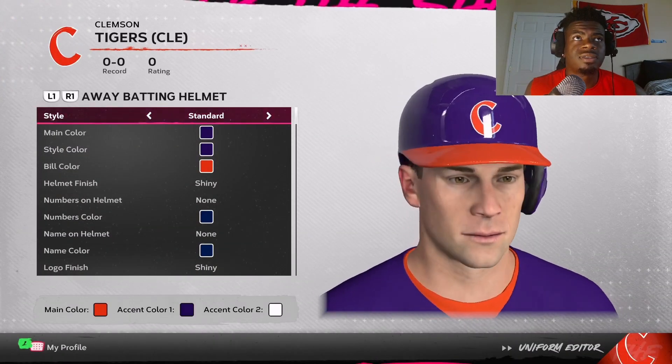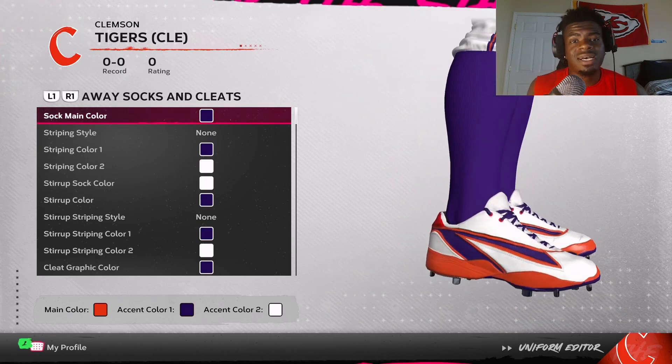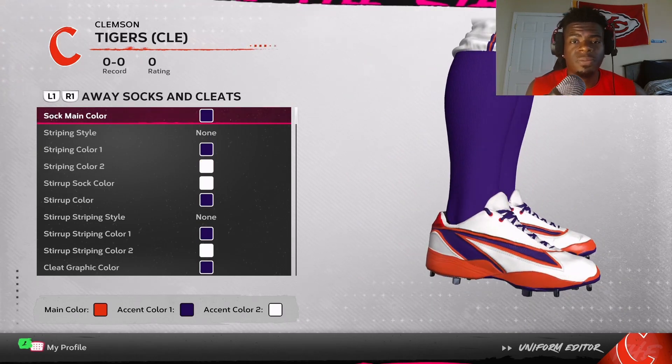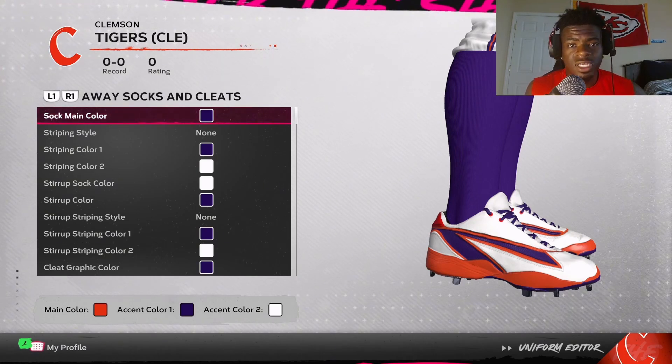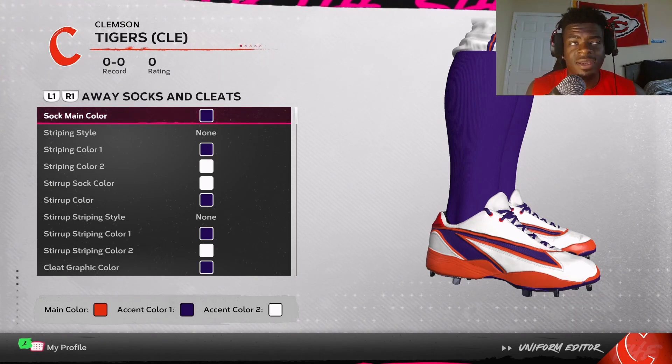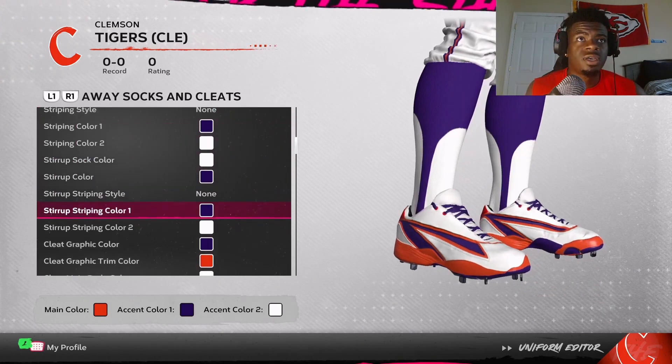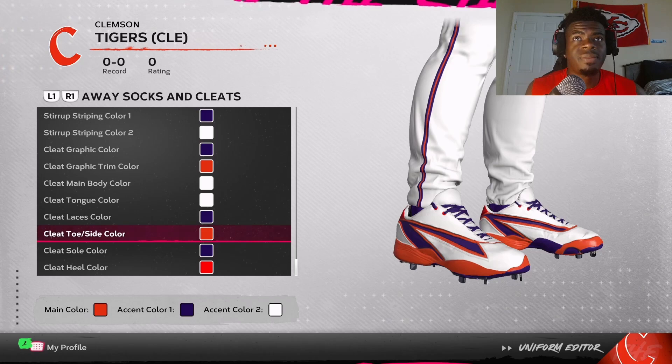Now we get to the socks and cleats. The only thing I want you to follow is the sock main color, which is going to be purple. Everything else, just keep in the color scheme — you don't have to do it exactly like mine. This is where you can get creative and put your own swag to it. But if you want to do your cleats like mine, here you go.